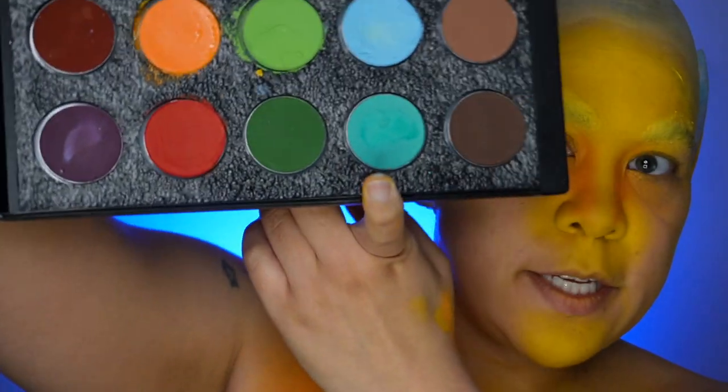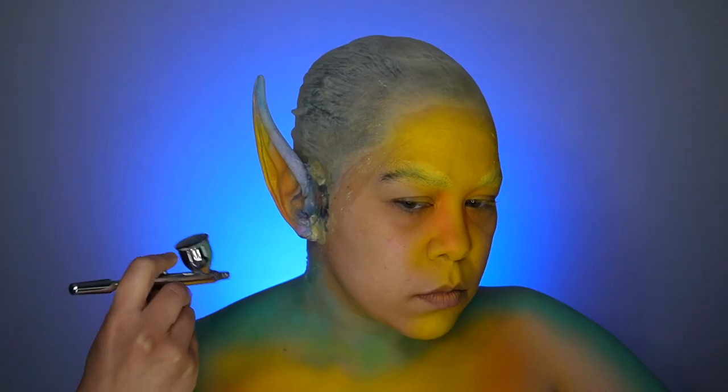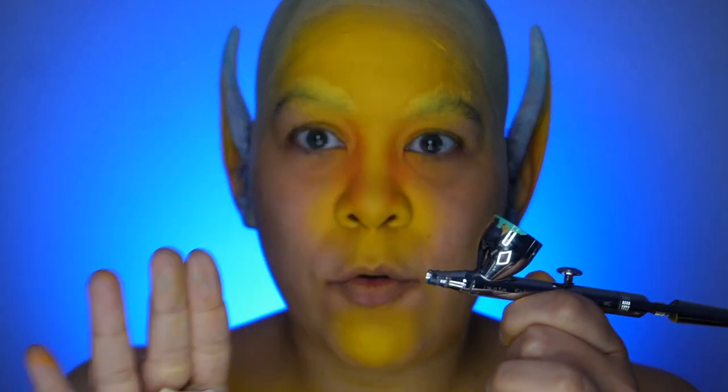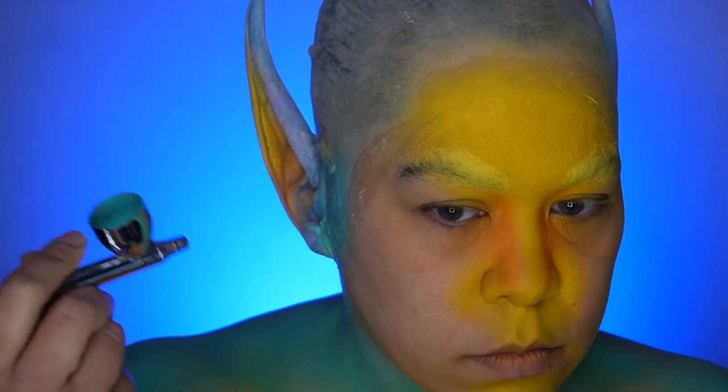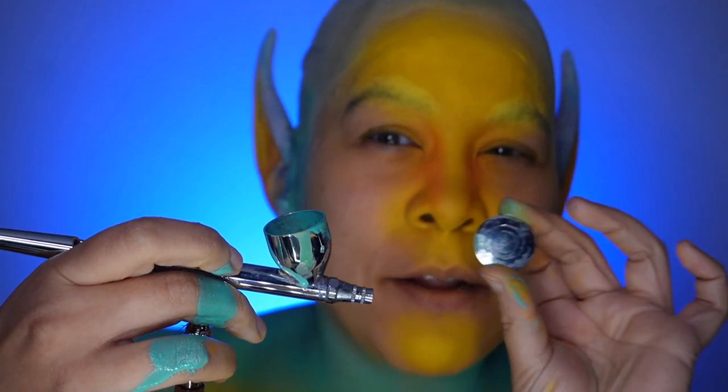Going in with the turquoise color. When swapping between colors like this, I'll wipe the cup and have a paper towel handy so I can spray out the initial color to make sure that previous color is out of the front of the airbrush. Also, make sure you put your lid on — I'm really bad about that, as you can see; you will make quite a mess.